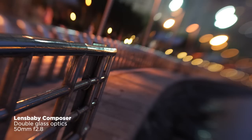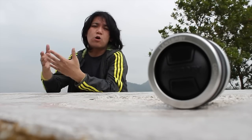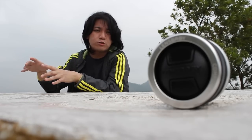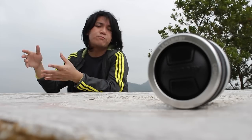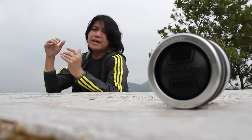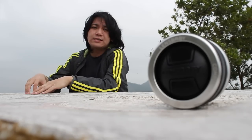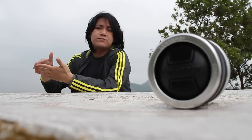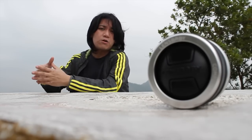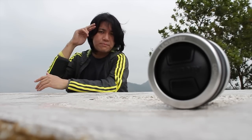However, the bokeh on this lens is quite interesting — it's a specific kind of bokeh and it does have its own look, so you can't really reproduce the same look with post-production. If you liked this video please subscribe, if you have any questions please comment below, and I hope to see you next time. Bye bye.